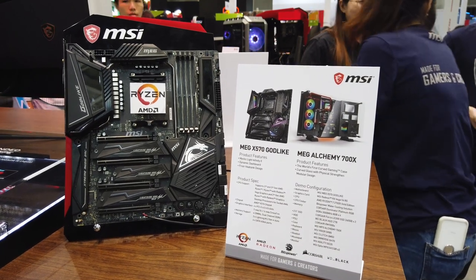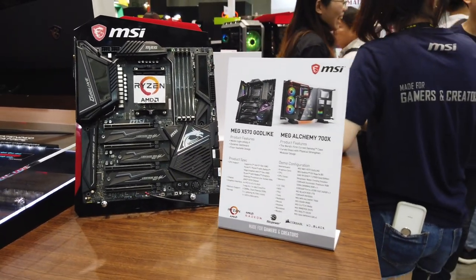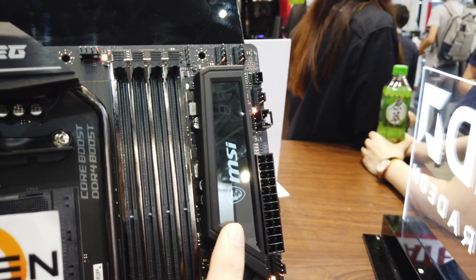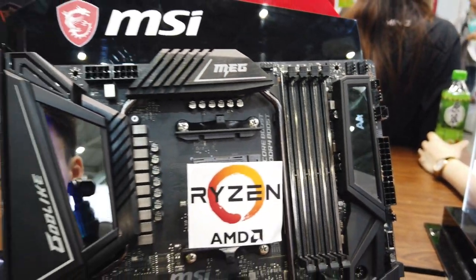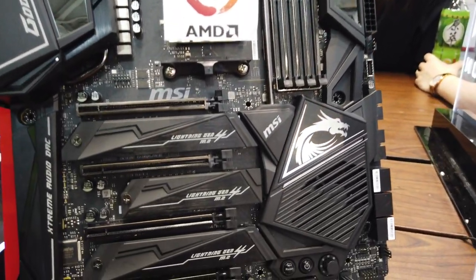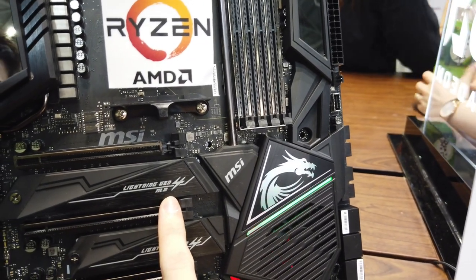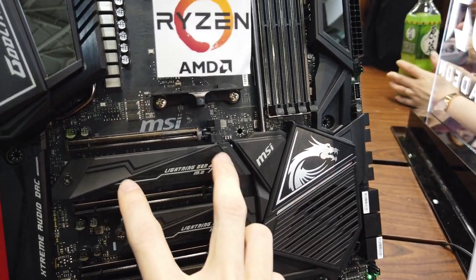First up, let's start with the MEG X570 Godlike motherboard by MSI — just an amazing motherboard. It comes with the dynamic dashboard, which is this screen right here, and you can customize it to display different temps and personal info. The heat sinks and heat pipes are very nicely done, and it supports Lightning Gen M.2 with up to the latest fourth-gen SSDs, giving you very cool thermals.